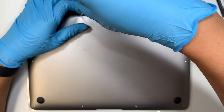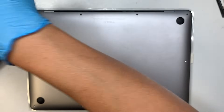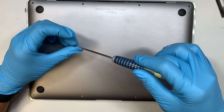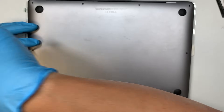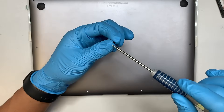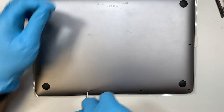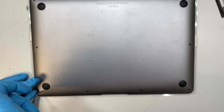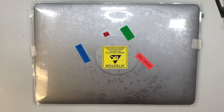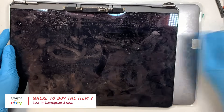To turn the computer back on, plug in the charger first. Even if your battery is fully charged, because you disconnected the battery for a long time the computer may not turn on without the charger. Plug it in, turn it on, and hopefully you have the correct screen and a better display. If you found this video helpful, please smash the like button, and check the description below for replacement screen links on eBay or Amazon. Thanks for watching — until next time, take care, bye!